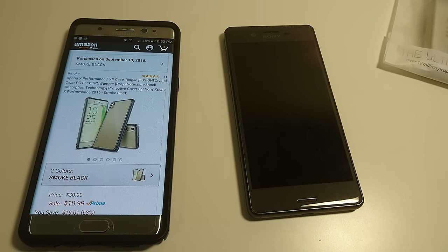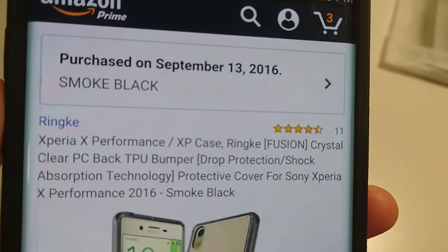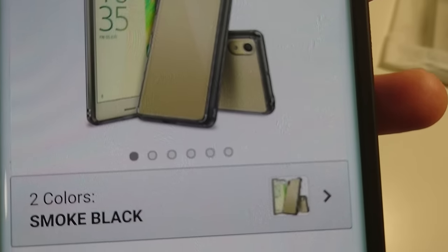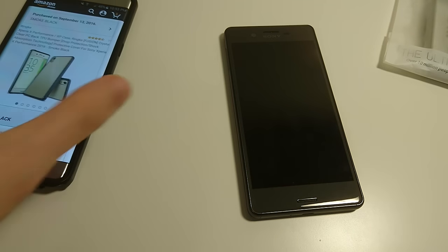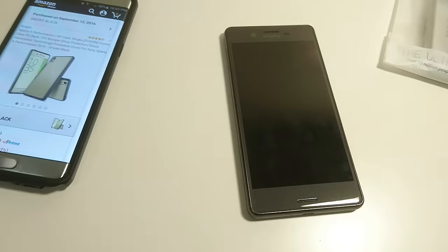Hey guys, so I got a new case for my Xperia X Performance. It is a Rinke Fusion case. I bought it a few days ago in smoke black. Got it on Amazon for about $10, $11. It's also available in crystal clear. I do have a similar case for the Xperia Z5 Compact — I think it's pretty good, so I decided to go with it again.